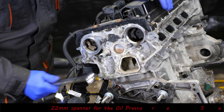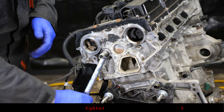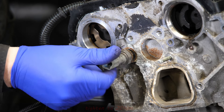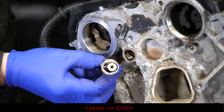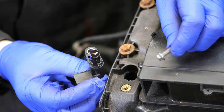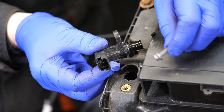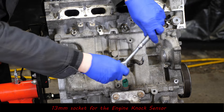We can go on to the oil pressure sensor - for that it's a 22mm spanner. That just has a little hole in the middle for the pressure. Then we've got the inlet cam sensor, so that's an 8mm socket for that. Then we can go on to the NOx sensor, and that's a 13mm socket.